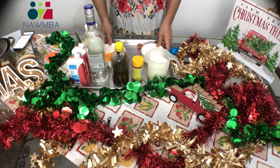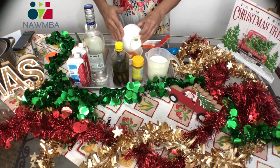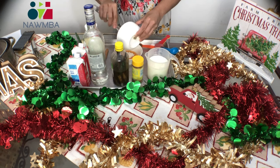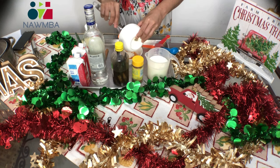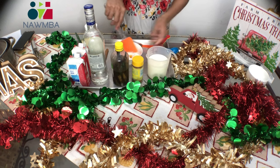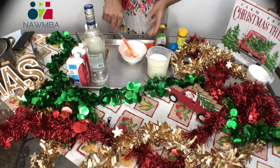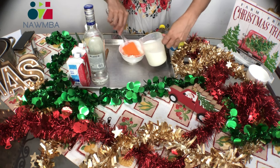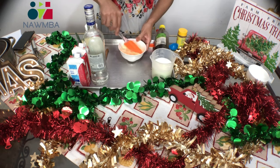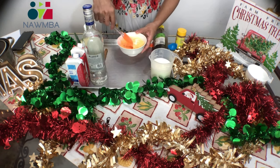The first thing we're going to do is mix the egg yolks and the cornstarch together and add a small amount of milk, then mix all these things together. This is the very first step. We mix this, then add some milk — it doesn't matter the exact amount, it's just to mix everything fine.